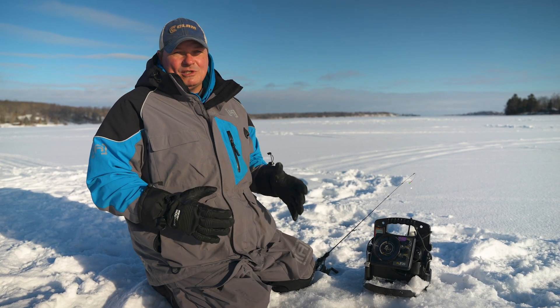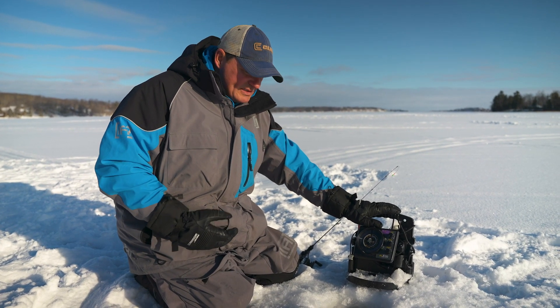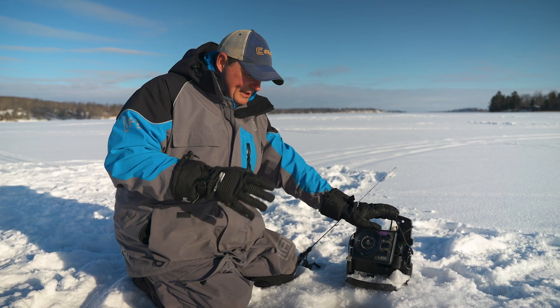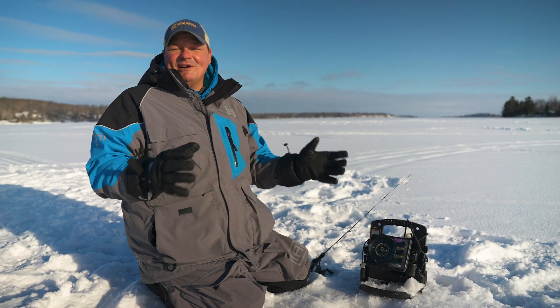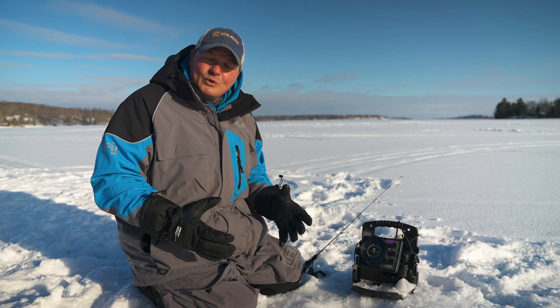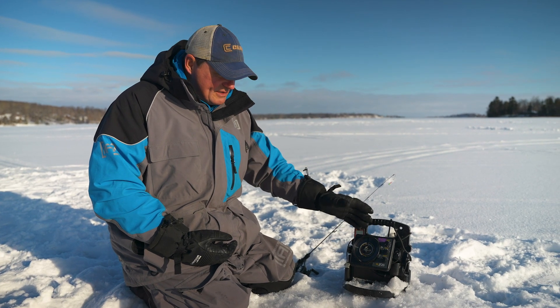One of the popular pieces of equipment for ice fishing now is marine electronics sonar, so you can see how deep you are, if you've got fish underneath you, and if there's no fish it's time to move on and find another area. You can even see the structure underneath you, like vegetation and weeds. I want to show you how to use one of the popular sonar devices, the Vexilar.